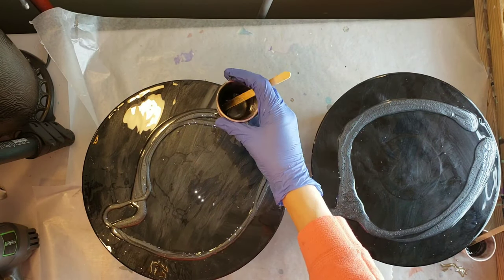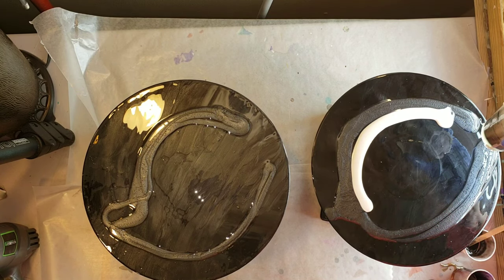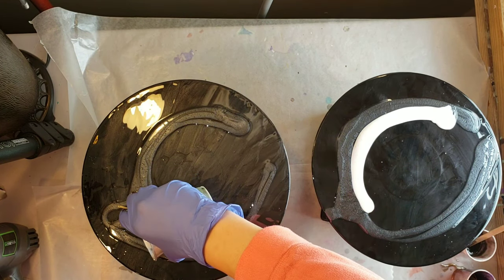I've never poured on vinyl records before and I'm wondering — would it work with acrylics? Has anyone tried that? Let me know down in the comments.